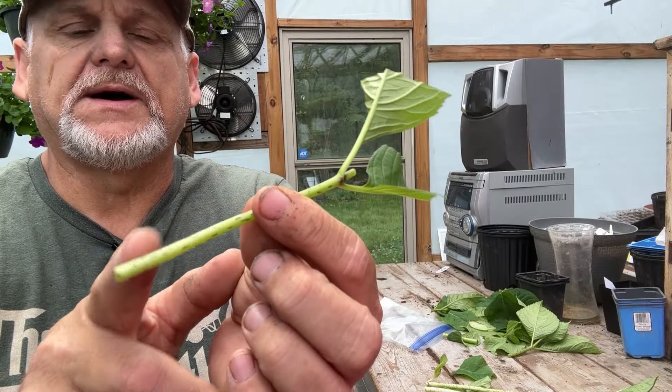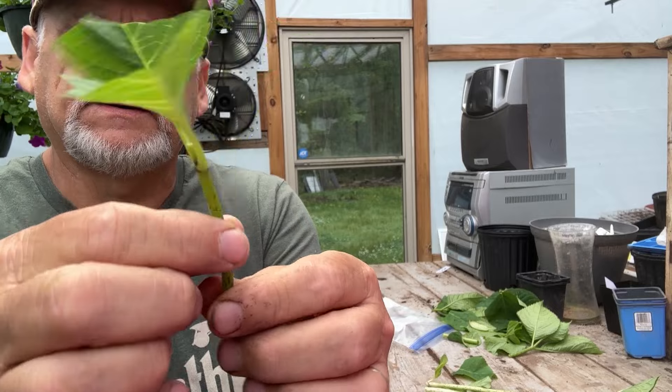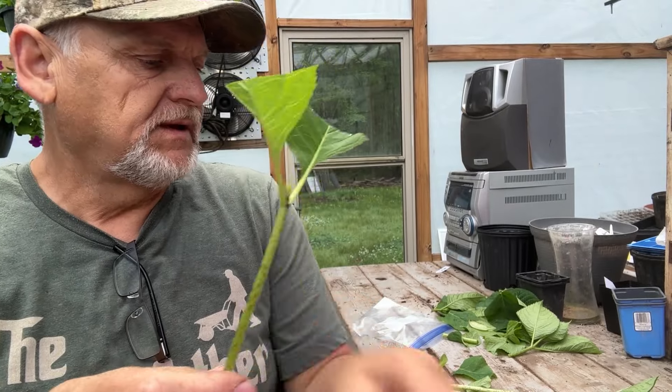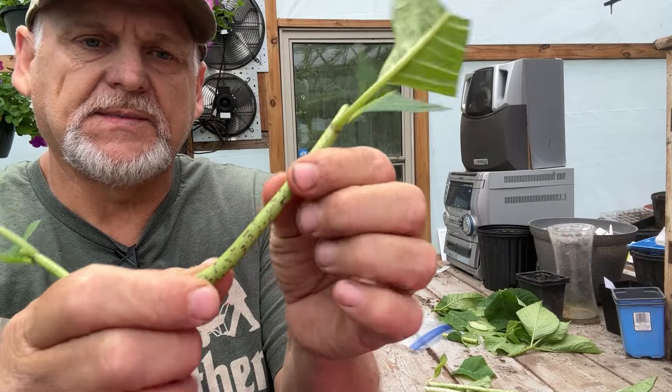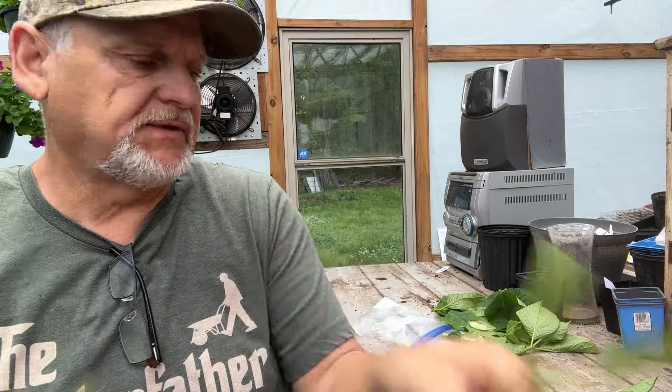These are the cuttings you've seen me start with. This is one of the top cuttings — you see we don't have the bottom nodes on it and it's getting a little flimsy. Because what you really want is the semi-hardwood. That's best for cutting.